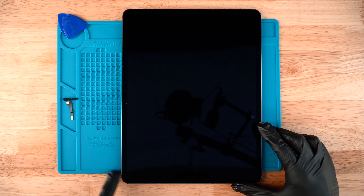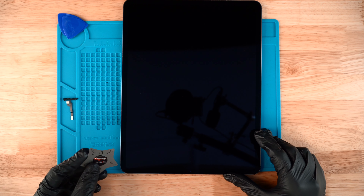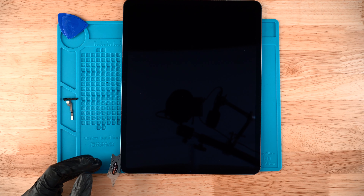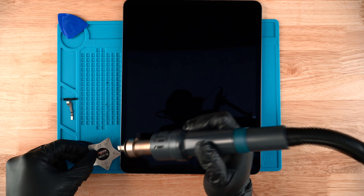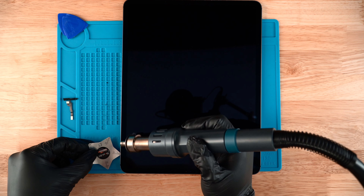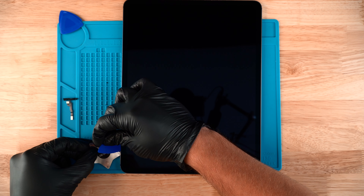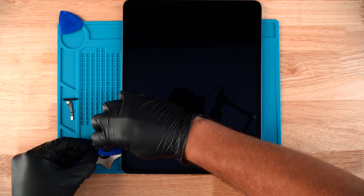I went ahead and flipped the iPad over so I have the volume up and down with the power button right here. I'm gonna start by heating this side up and prying where the power button and volume buttons are. I'll get my pick in there and start heating it up. Make sure you're not applying heat directly to the screen — go back and forth — because this is a good screen and we're not trying to ruin the LCD. Once it pries up a little bit, substitute the metal pick with a plastic one.